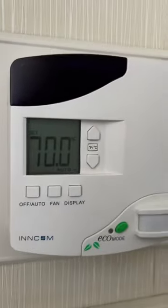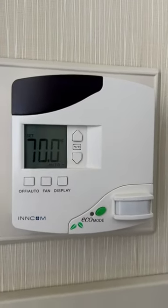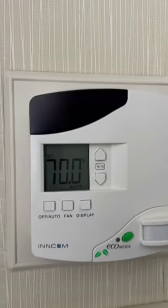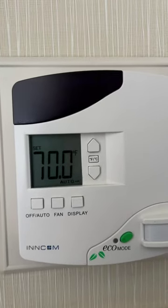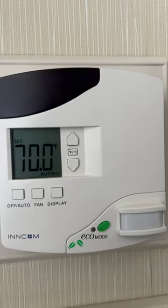This here is the Incom, one of the most popular thermostats out there. A lot of travel experts will know the VIP mode — well, that's actually been renamed LEN, which stands for Limited Energy Management. I guess they couldn't get an M, so they went with an N.